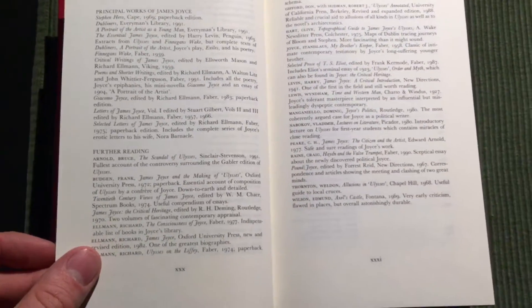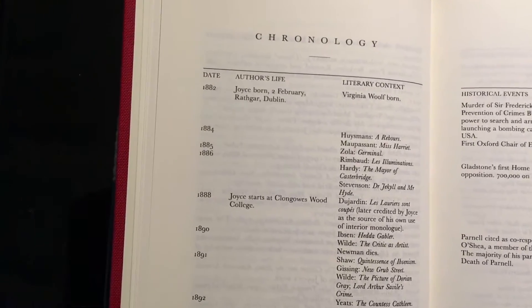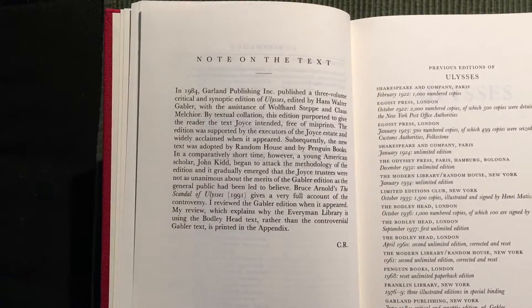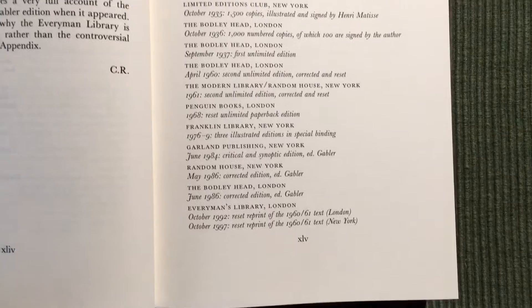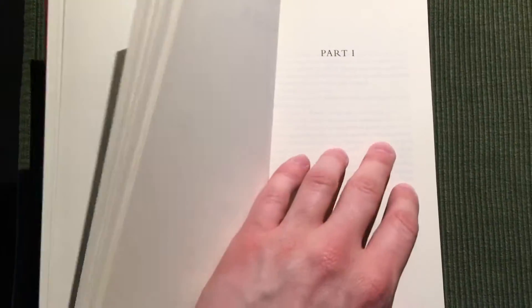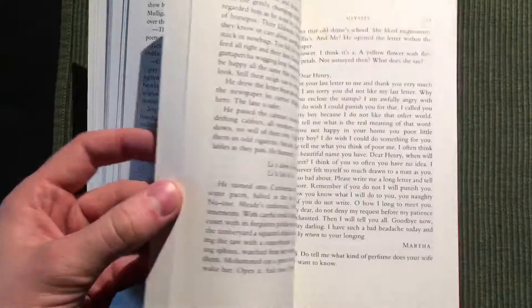Here are the contents with an introduction by Craig Raine, a selected bibliography, and a chronology of historical events in James Joyce's life and literary context. There is also a note on the text covering the previous editions of Ulysses.